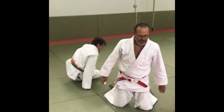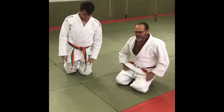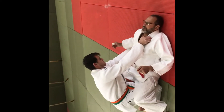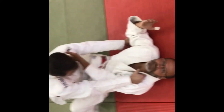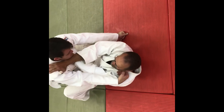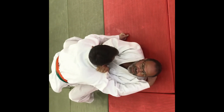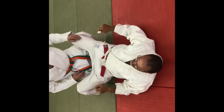The last application of juji jime is from between the legs. I put one hand on the inside with fingers inside, and the other hand on the outside. This is a kata juji jime — because it's like 'I don't know.' Pull him close to me, strangle, and he gives up. And that is kata juji jime.